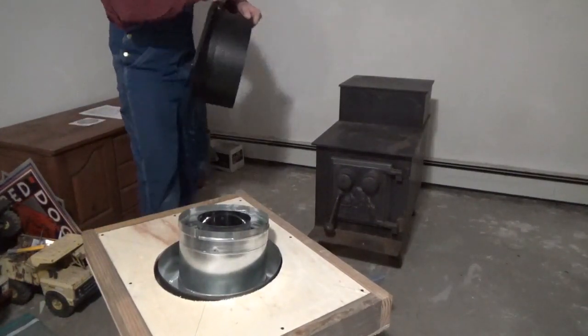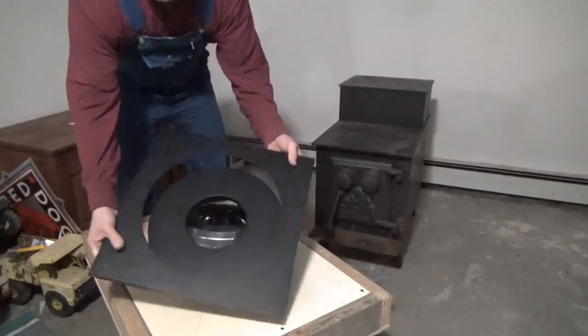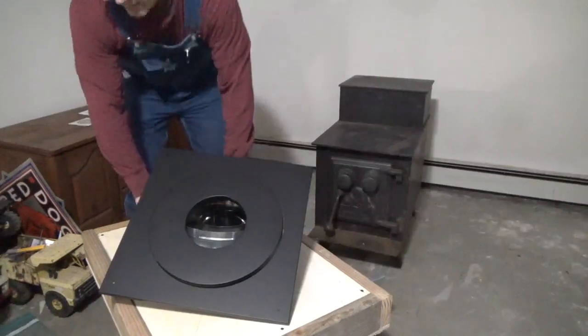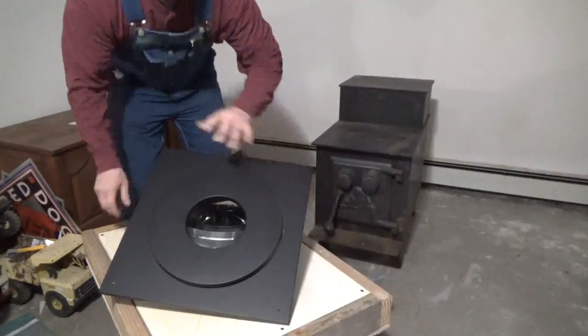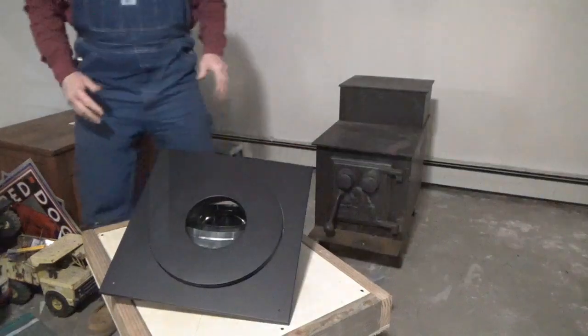Then you have two more pieces that go on. This is going to go over to give you a little decorative look, and then this is going to go over to cover any additional distance you have around the hole so you don't see the gap. I'll get that all mounted into the window and it'll look better than this sloppy demonstration I just did.